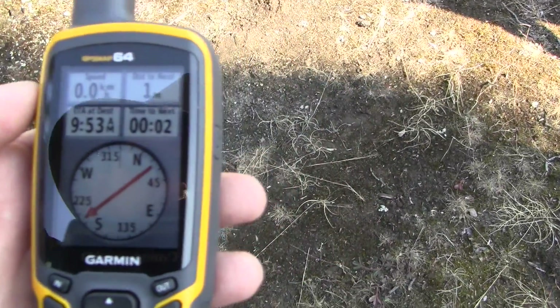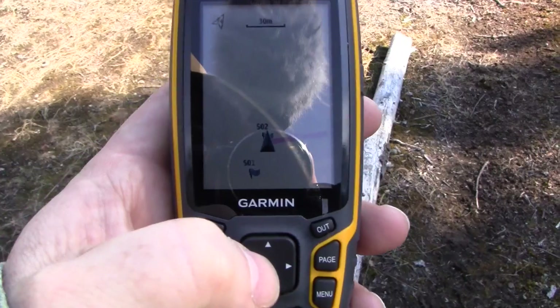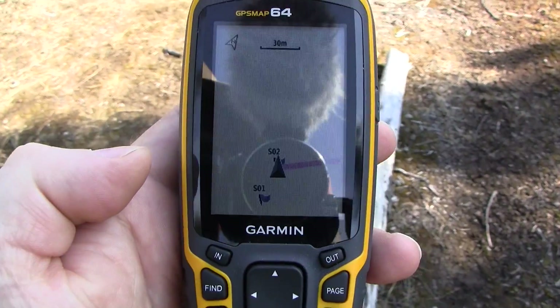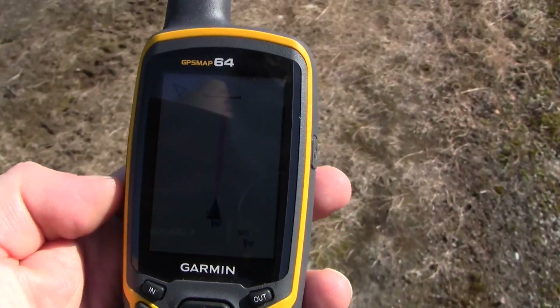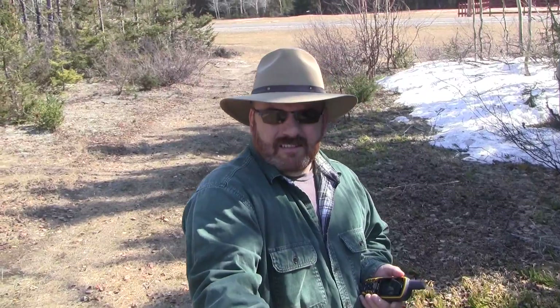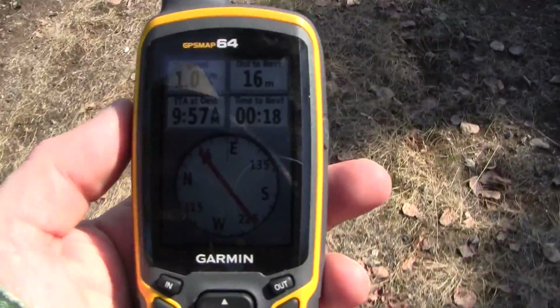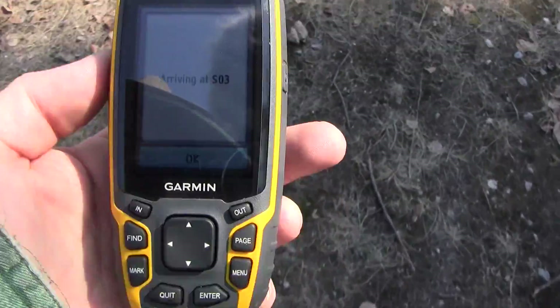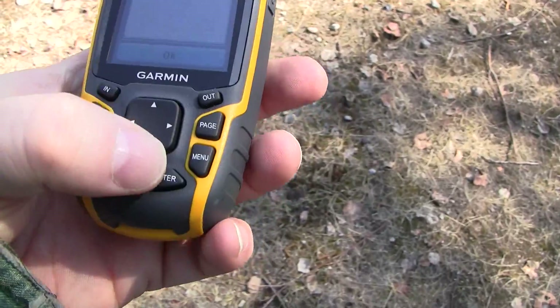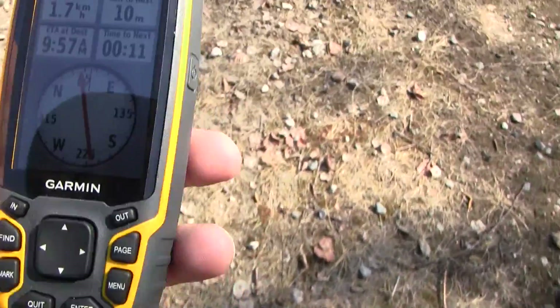I really love how easy it is to read the display. Found zero. Here's another way you can navigate — you can just use the map, but I like using the compass. My destination was right where this trail ended. At 10 meters it will tell you that you are arriving at your destination. Just hit enter and you can keep going down until you reach zero.